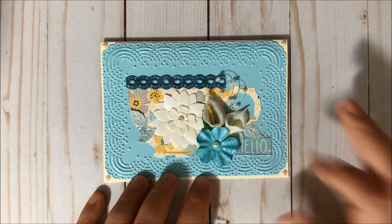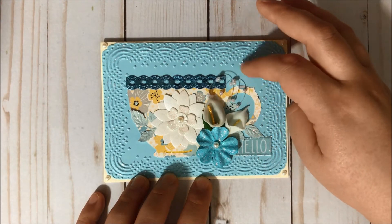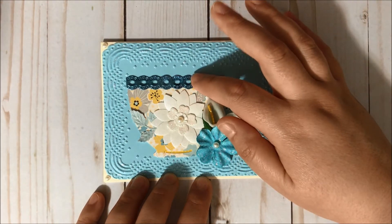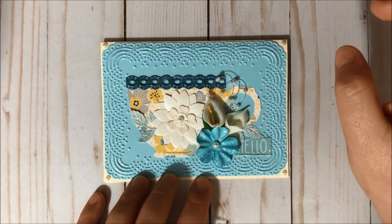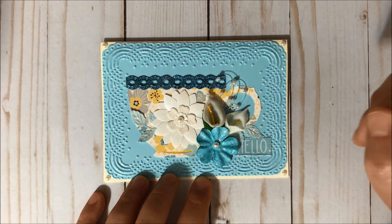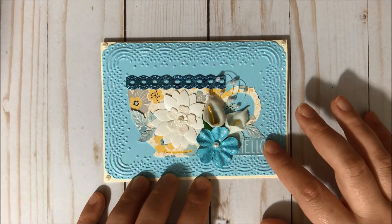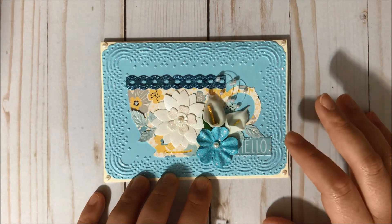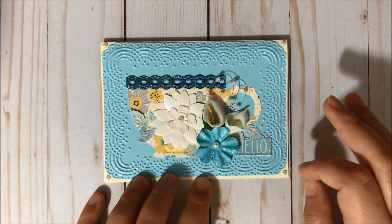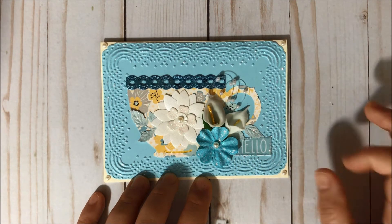Then I added these pearl sprays over here — I believe this trim is from Hobby Lobby. Then I added this hello sentiment, which I fussy cut from a Pebbles Paper Pad, and I just distressed the borders with my scissors and added stickles to the borders.